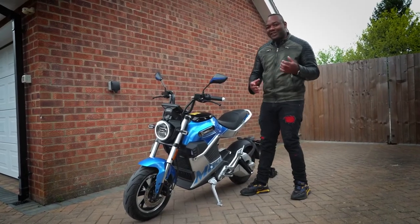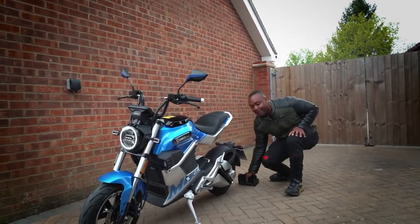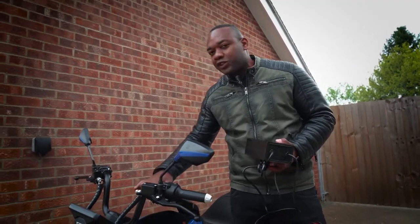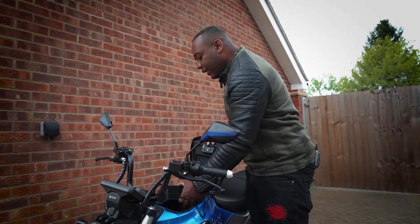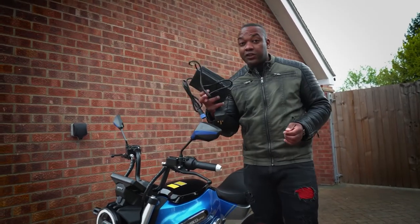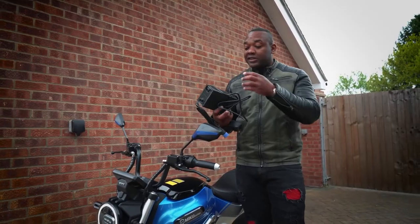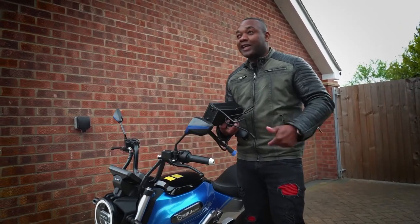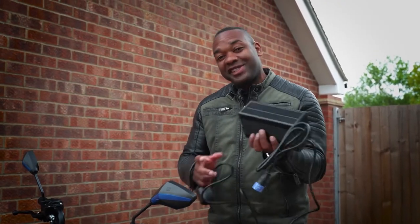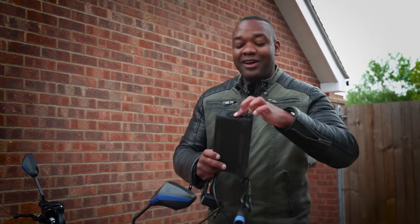The next thing I'm not a massive fan of is the charging situation. Here's the charging cable, and you'd think they gave you enough space in the storage compartment for the charger, but it's a bit too big to fit. That means it's going to be quite difficult to carry around — you've always got to have it in a backpack to make sure you don't get stranded if you go beyond the bike's claimed range. There's another problem: the charger is not water resistant, which means when charging outdoors it could get wet, so you need a long extension cable to keep it in the dry.